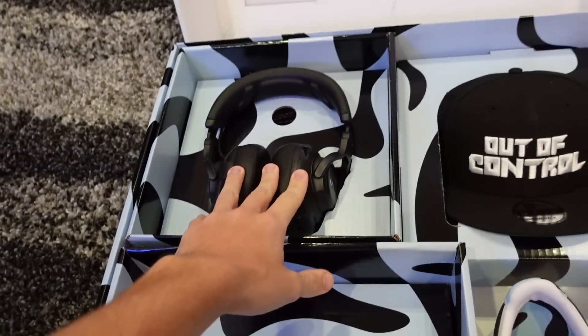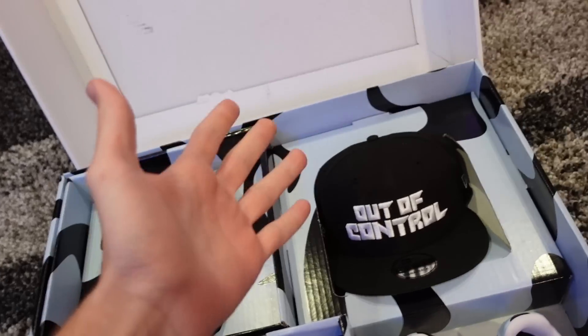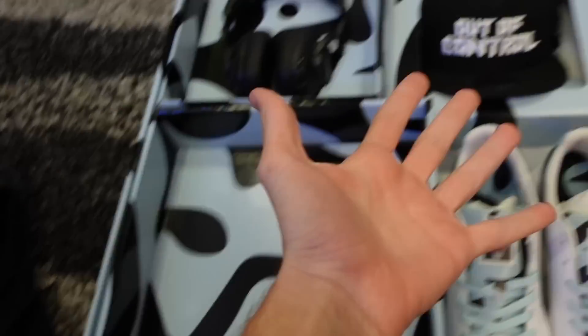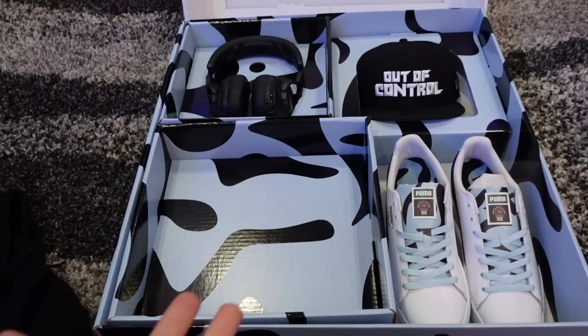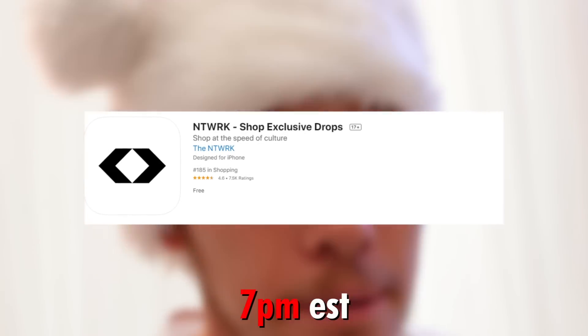Now I know you're like, Jesse, $350? But hold on, let's explain for a second. These headphones alone retail for $300 — these are a top-of-the-line gaming headset. And then obviously that's $300, plus the shoes, a hoodie, and a hat. The actual value is way more than $350, so you're getting a lit deal.